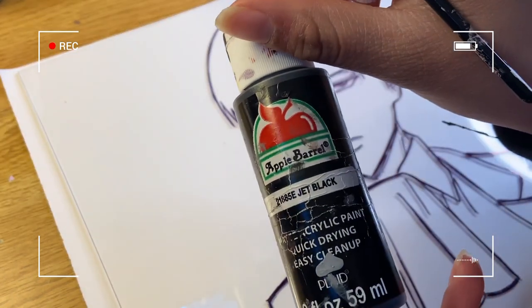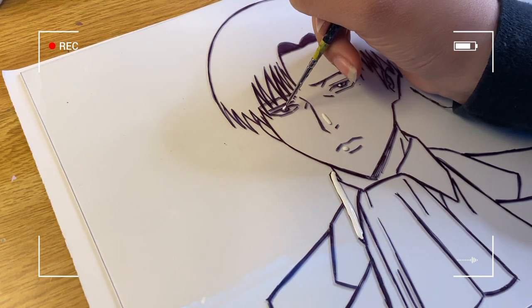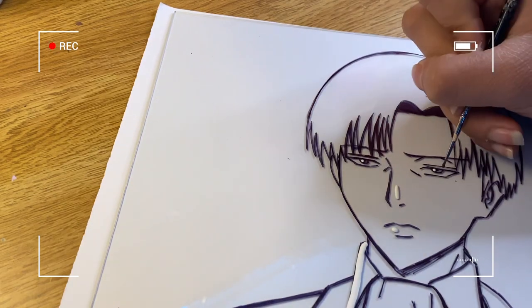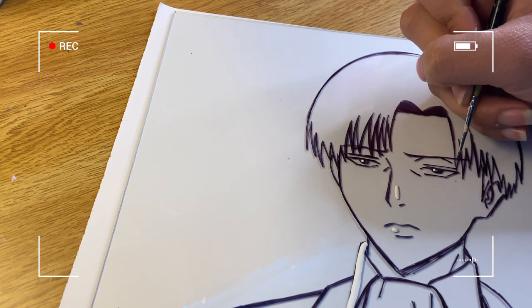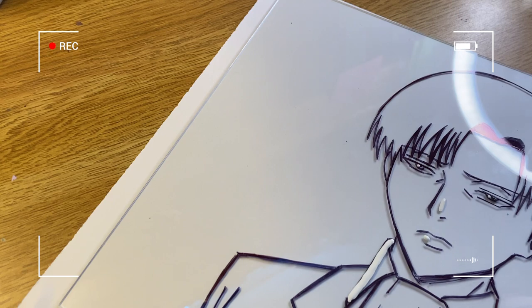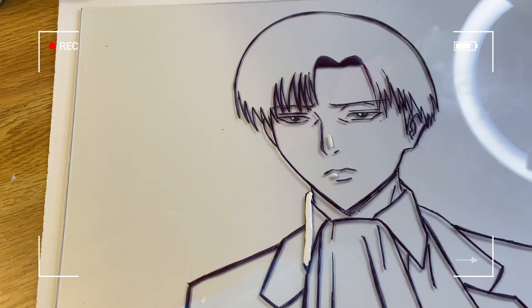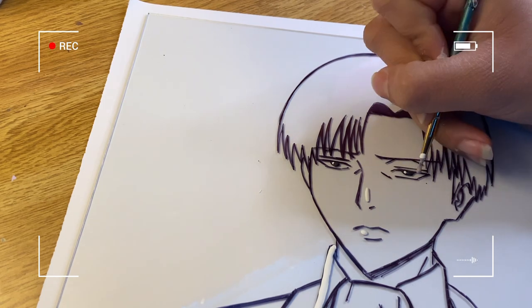I'll be using black for the eyes, but first I have to put the small white highlights in the eyes. Many people have asked why they end up with stray paint of the wrong color — it's because they didn't wash their brush. Always wash your brush when switching to new paint, or at least dry it off, so you won't mess up. I'll then use a small-to-medium brush from Michael's to do the slightly larger highlights on the eye.